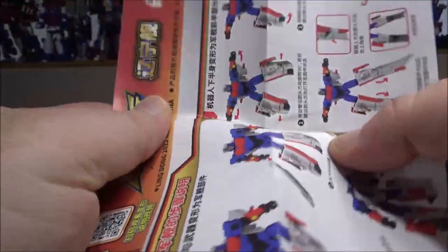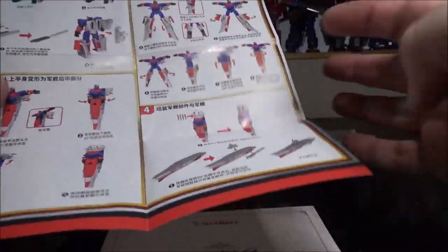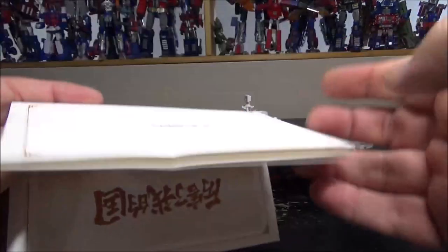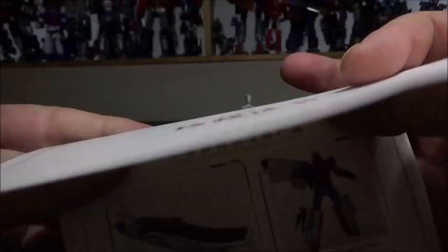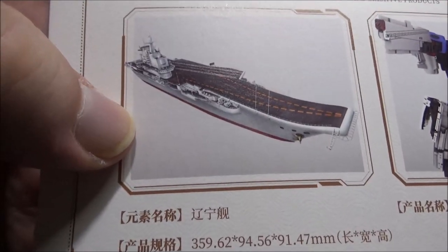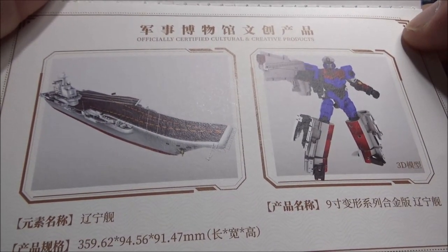The instructions are pretty good, nothing to it. From one side you have boat to robot, and on the other side you have robot to boat. LDCX is not known for very intricate transformations — it's more like a nice detailed vehicle. We also have this card, which is really interesting. From what I gathered, it's like a thank you note and an officially certified cultural and creative product. I'm guessing this is based on an existing aircraft carrier in China, and they based their model onto it.